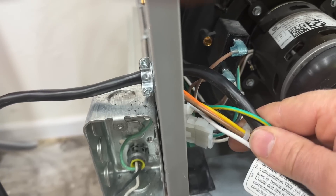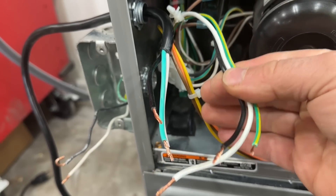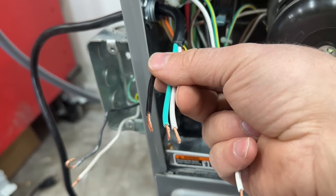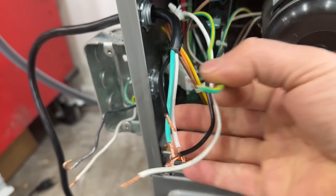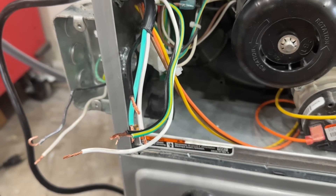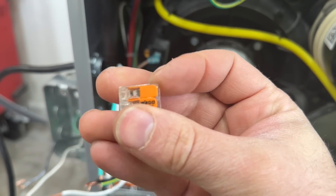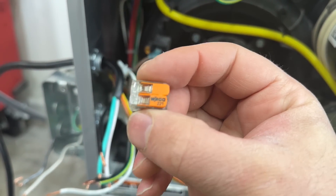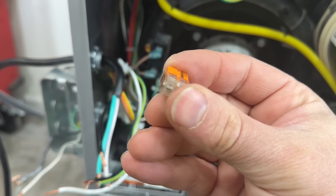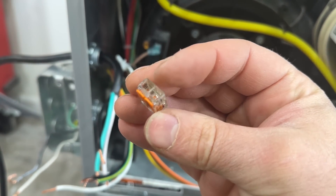We're simply going to make our connection right here, and then all we have to do is put our outlet in. These are the three wires that are going to give power to our furnace, and these are the three wires that go to our pigtail — very straightforward: green to green, black to black, and white to white. You can use wire nuts here if you want, but what we're going to use are these WAGO lever nuts. These make it really easy to make these connections — all you do is pull the tab back, slip the wire in until it touches the back side, then lock it in and it will never come undone.